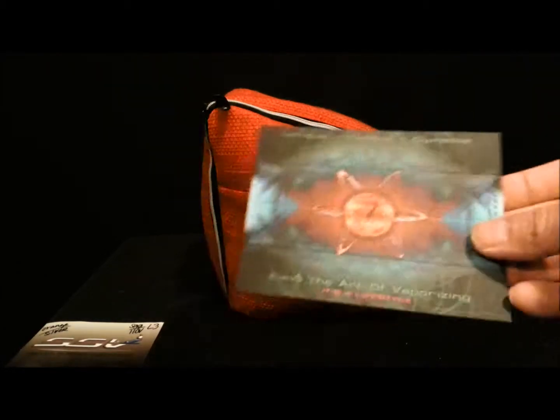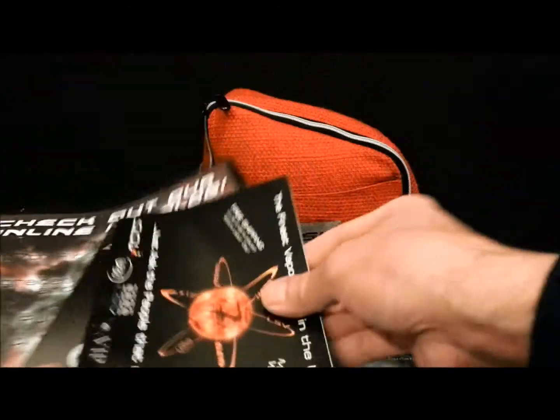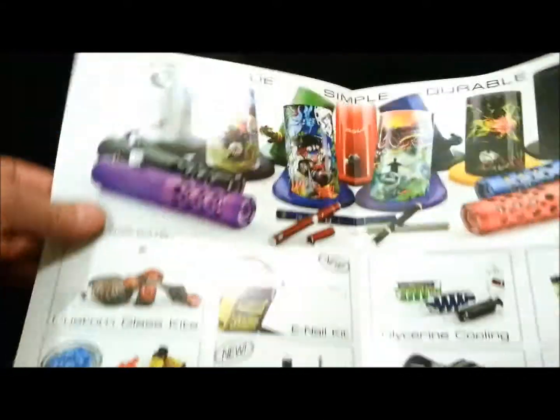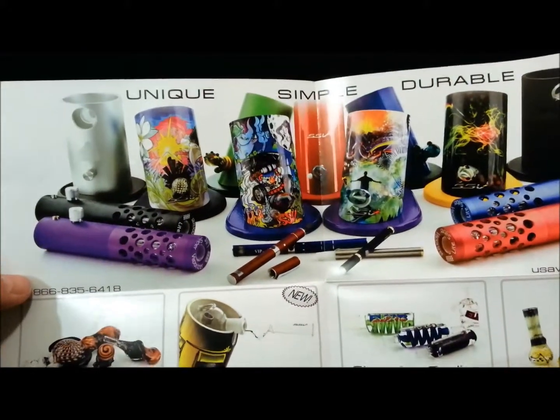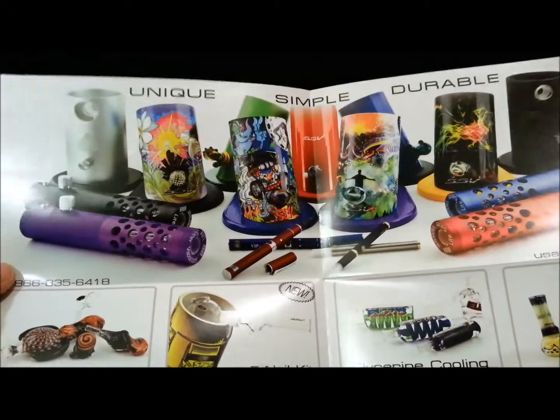First off, I want to show you they give you a bunch of really good reading material. This is a little discount coupon. They have custom blown glass and ten in-house glass blowers. Their motto is if you can think it, they can make it. You can customize your Silver Surfer exactly the way you want it.